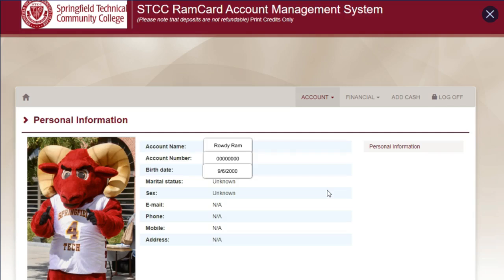You should see a screen that says Transaction Processed. You will receive an email confirming that the funds were successfully added to your account. Any money you add is non-refundable, but will carry over to the next semester.